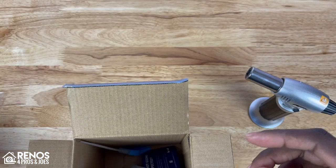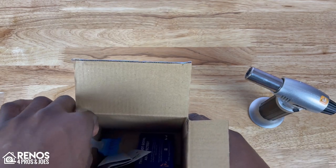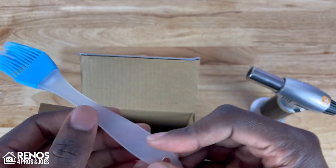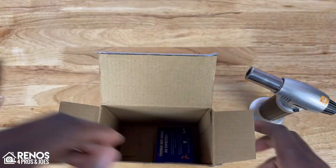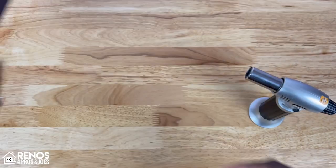We'll set those to the side, but do keep in mind that you will have to provide your own butane fuel for this unit. Then we have a basting brush in here, and we've got some additional literature here with instructions as well as a thank you card.